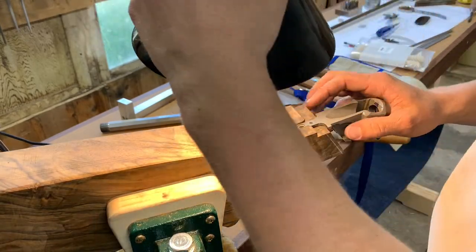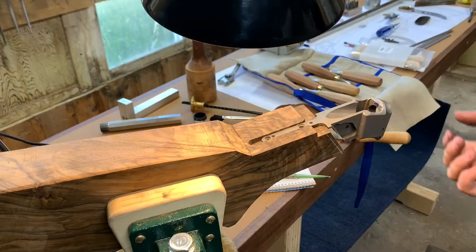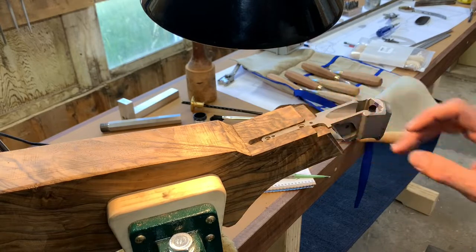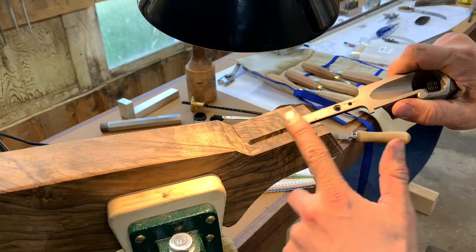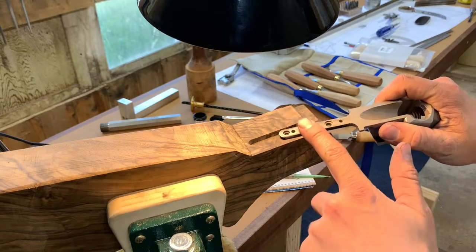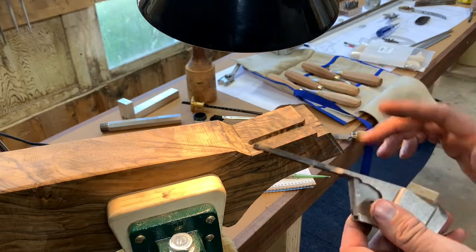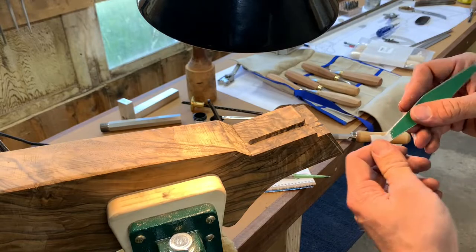I'm checking for gaps. Another good way to check for gaps is using a feeler gauge. I use a one-and-a-half thousandth feeler gauge and that'll take care of any false readings. When doing that, you're going to make sure you wipe off any excess inletting black off that metal so you can see a clean line there. If you don't have a sharp edge, it's really hard to do a good inletting job.